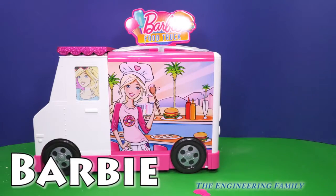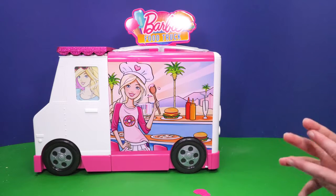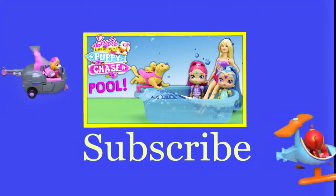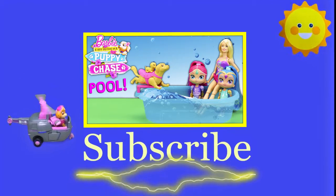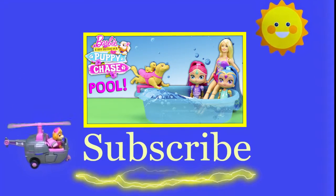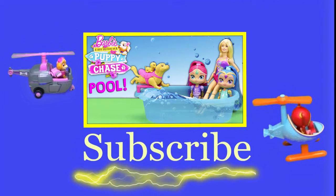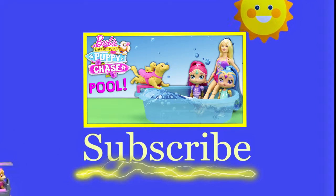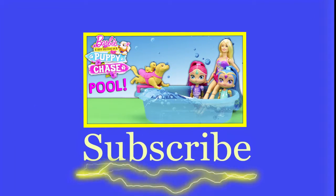Bye everyone! See you next time on TEF Kids and the Engineering Family. Bye bye! Thanks for watching our video. Make sure you subscribe to the Engineering Family so you can see lots of cool videos — there's another cool video right there, you can select and watch it. Is it Team Umizoomi, Paw Patrol, Surprise Eggs, Frozen, Blaze, Masha? There are so many videos to watch. Bye!